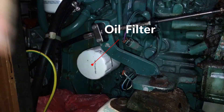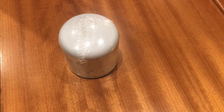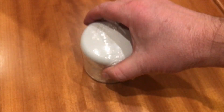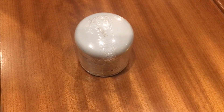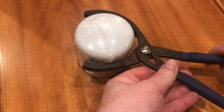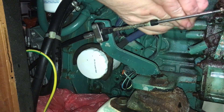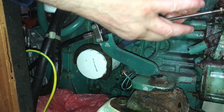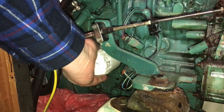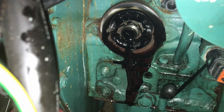Now the engine's empty we can take the old oil filter off. This is what's called a spin-on type. There are various methods of moving these spin-on canister filters — my favourite is to use a nice pair of filter pliers. This one's been a little stubborn coming off. Make sure you've got a suitable receptacle ready for your filter and any waste oil.